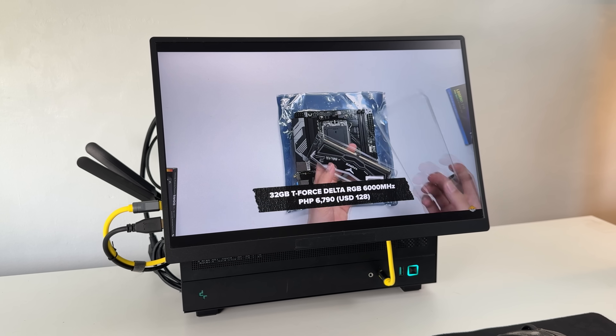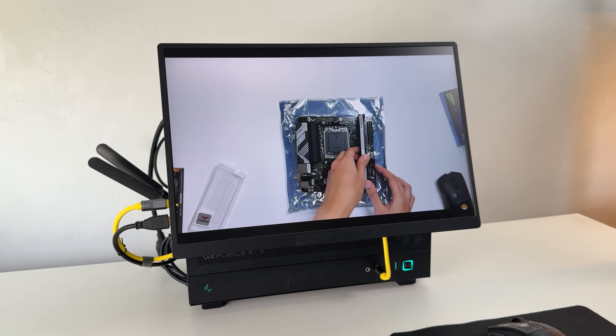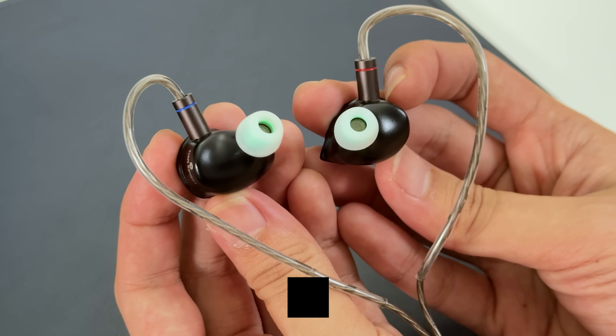I almost forgot — the monitor has usable speakers, but it sounds like crap. So for audio, I've been using this new product from HIDIS, the MK12 Taurus.